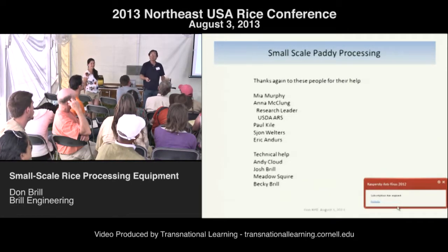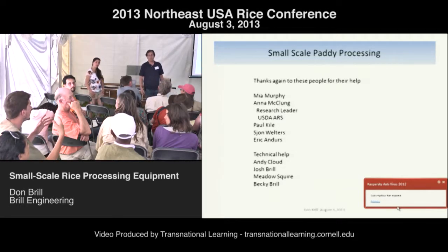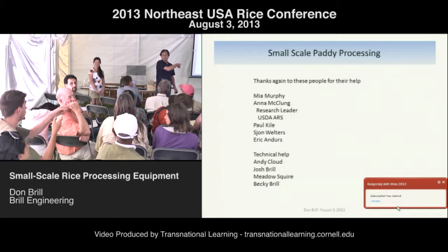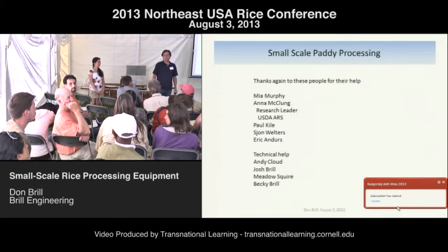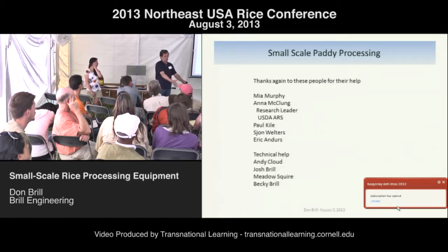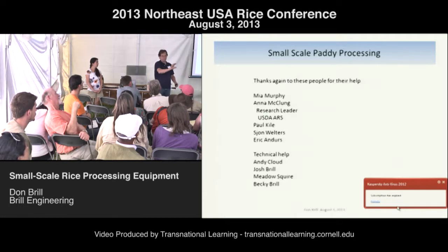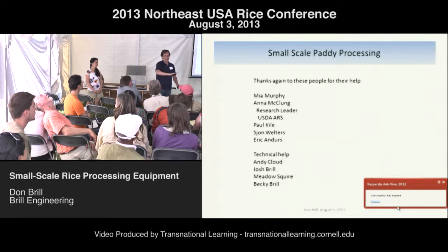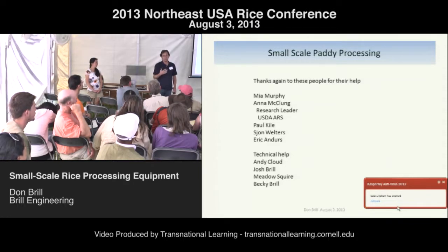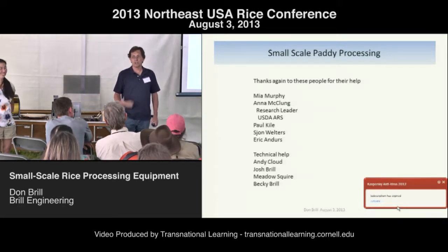We've got to make sure our terminology is correct: winnowing is blowing chaff away, separating is separating paddy from hulled rice. Large-scale mills have a fan built in as it's getting separated. What I do is just suck air through it, and it comes out pretty clean — then they have a separator after. In commercial mills you can buy each separator unit for $20,000 to $50,000 and stack them up for however many tons per day you want to do. At the bottom they'll have a compartment-style, sieve-style, or oscillating separator. Andy and I might work on a home-scale separator.